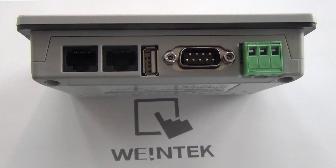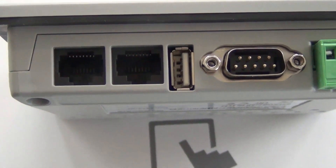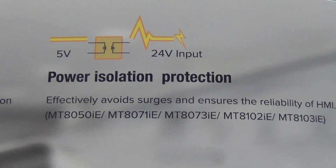Furthermore, despite its tiny profile, we have incorporated dual ethernet architecture. Thus, users will be able to reap all the network and security benefits that our dual ethernet architecture offers.